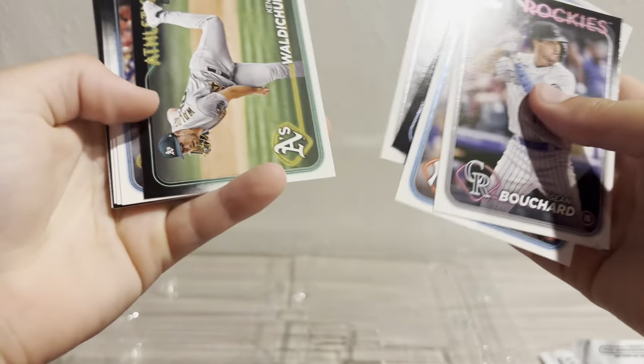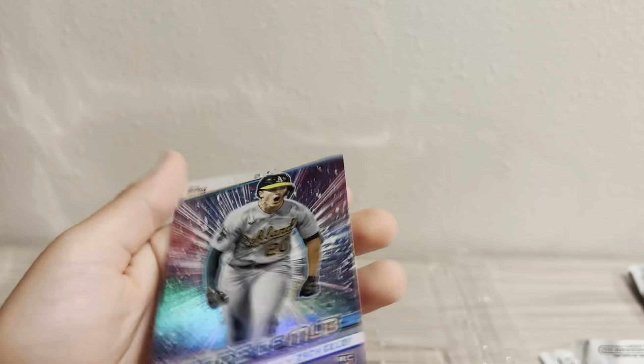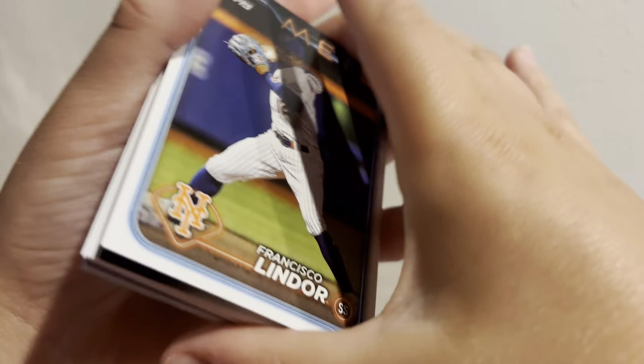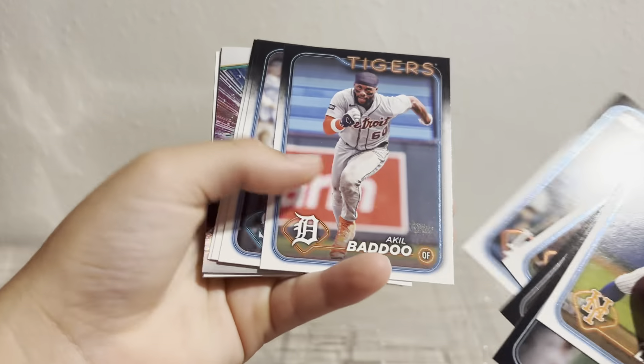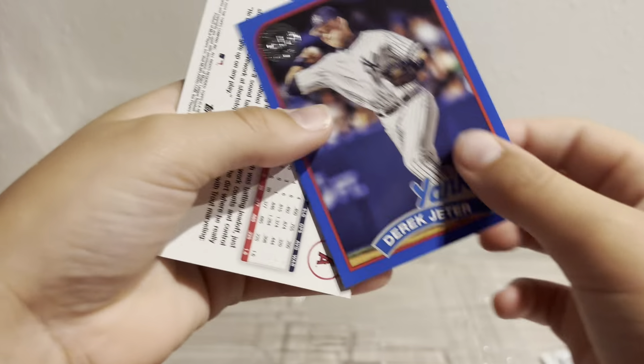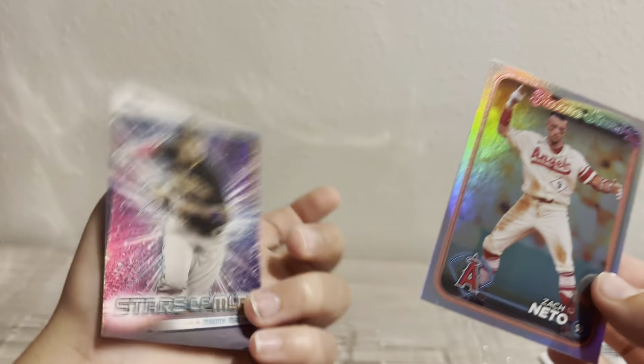Just a base pack here — really just base cards, nothing special in there. That was a bit weird, normally you see more inserts or something, and there aren't a lot of rookies either. We got a chrome — lots of stuff in this pack. Our chrome is Kyle Harrison. Derek Jeter here — oh, it's the retail blue Derek Jeter! Got a Zack Neto Silver Future Stars, and then Manny Machado.